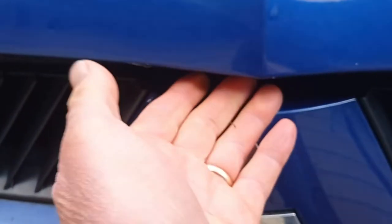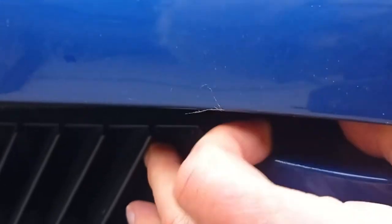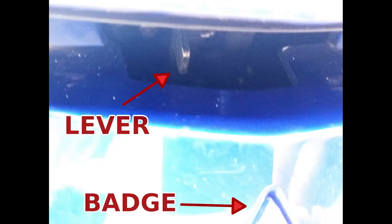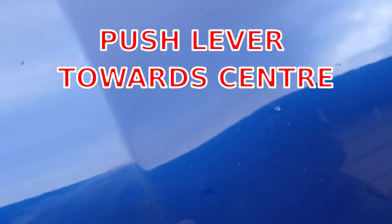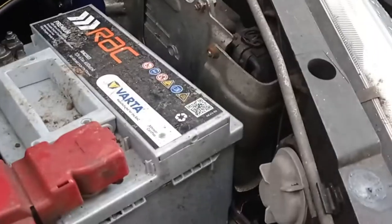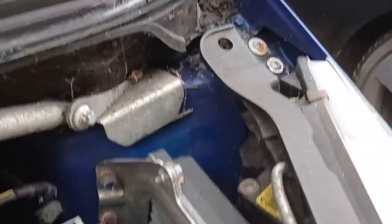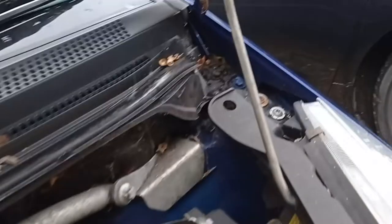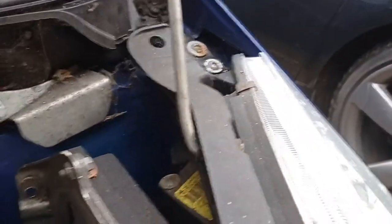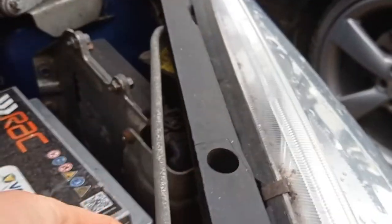Go above the badge and there's a tiny little lever here. You just have to push that to one side and lift at the same time. There's a bonnet strut — it just clips in there to hold the bonnet up.